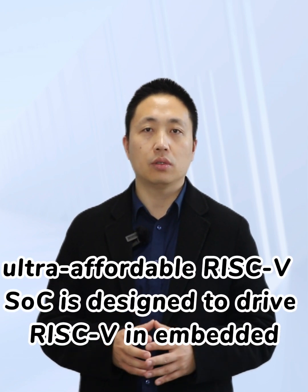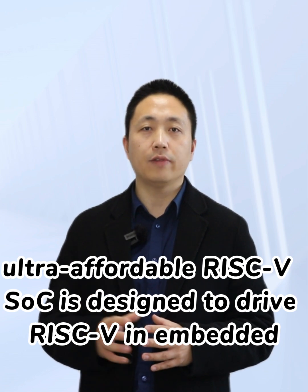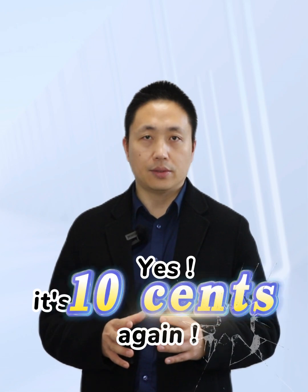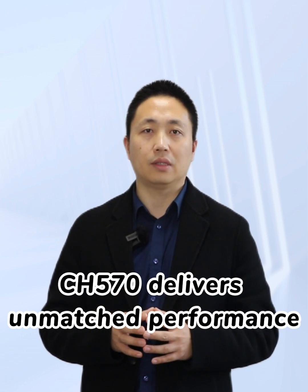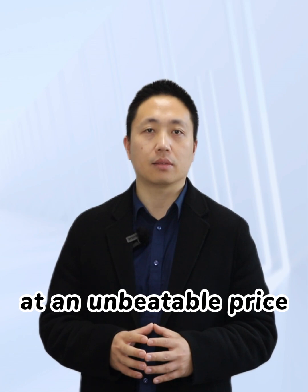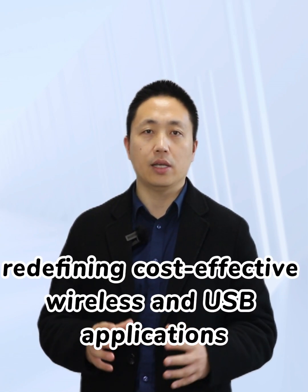This powerful ultra-affordable RISC-V SOC is designed to drive RISC-V in embedded IoT systems everywhere. Yes, it's WCH again, powered by our RISC-V SOC called CH570, delivering unmatched performance at an unbeatable price, redefining cost-effective wireless and USB applications.